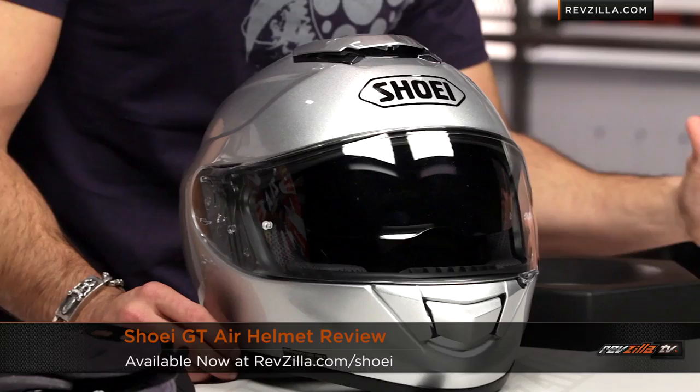Shoot us a line if you have any questions — see us at RevZilla.com or call 877-792-9455. The GT Air is at RevZilla.com/Shoei. We're one of the top Shoei dealers in the world, definitely top three in North America, so we know our stuff. We ship for free, exchange free, no restocks if you need to send it back. Thanks for tuning in — I'm Anthony, and we'll see you next time.